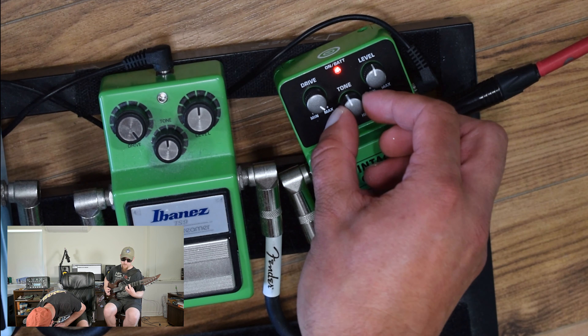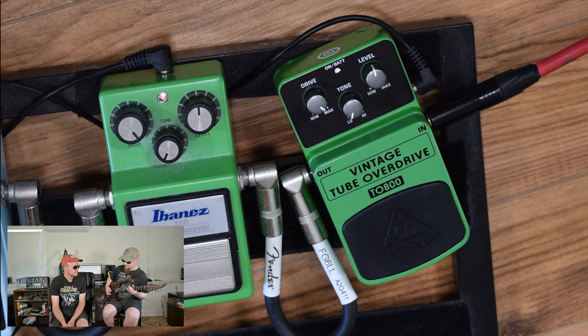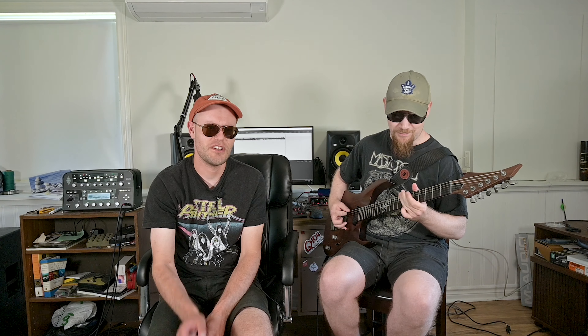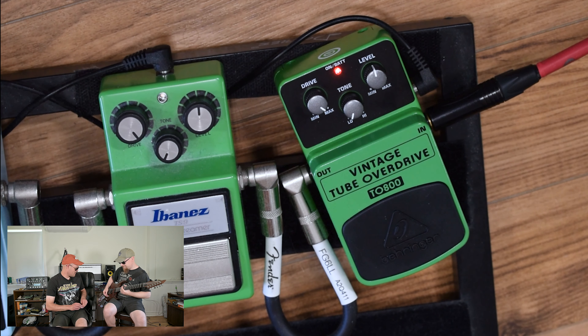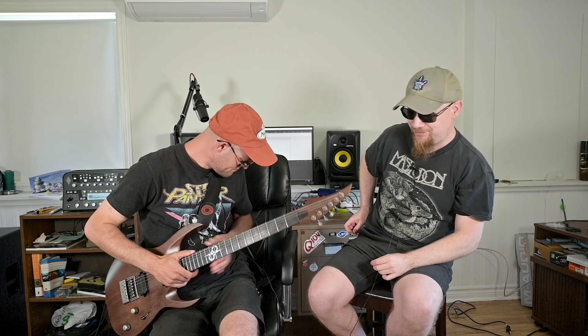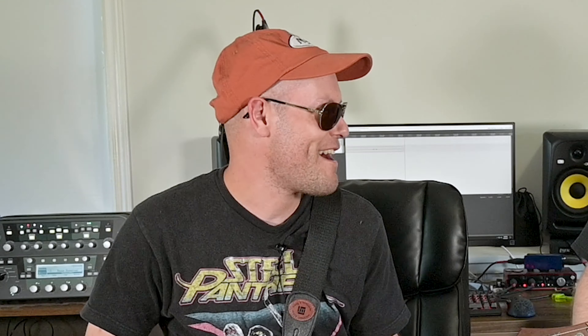Let's run through a few other settings — let's put the gain all the way up. So we'll start with the Behringer. Want to play again? — Ibanez. If they're so similar in sound that he had to walk away...